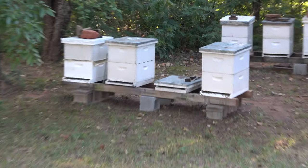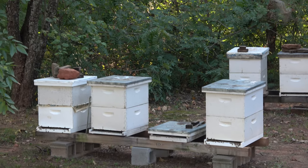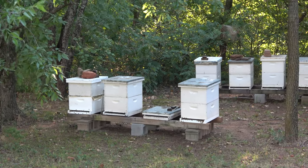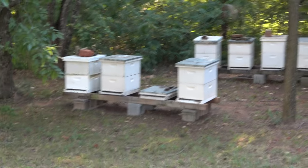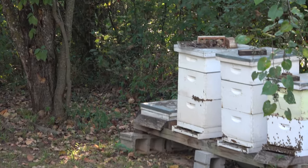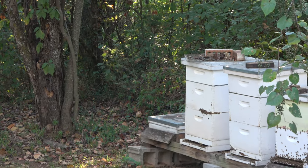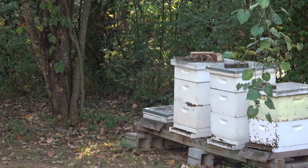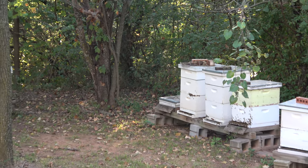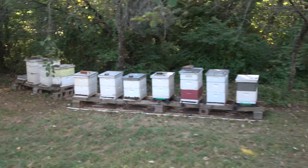We lost hive 19 — it was just empty and I caught it before they started robbing it out, so I got some good honey frames out of that. I've got two of those honey frames and I'm going to move them into the hive I take out of the Apamé. We also lost hive number five — that was the double-deep with three honey supers on it. I lost that right before I was going to harvest it; it got robbed out. I believe it was queen failure.